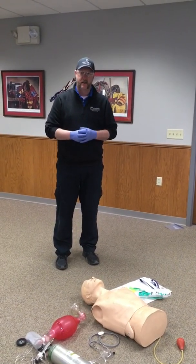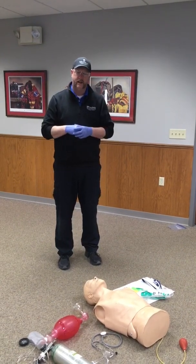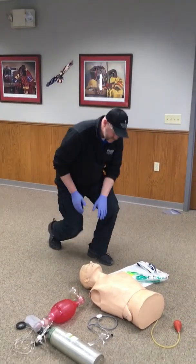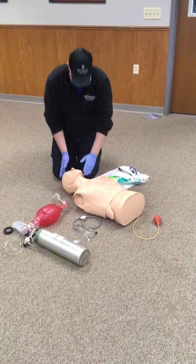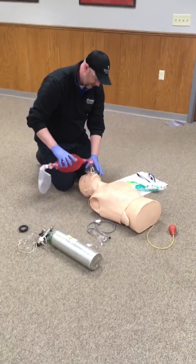When we get ready to start the station, we're going to begin. We're going to have our scene safety — look around, have our BSI on — and we're going to approach the patient. When we approach the patient, we're going to go ahead and open up the airway and grab our bag valve mask and give a breath.